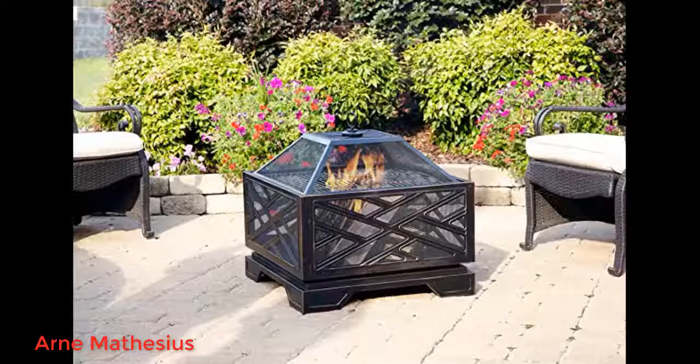When I opened the box, the fire pit was fine — no dents or scratches. Assembly was quite easy: 8 screws to attach the base and 1 nut and bolt for the cover handle. Although it was hot yesterday, I had to try it. Love it and I'm happy I found a non-expensive fire pit.